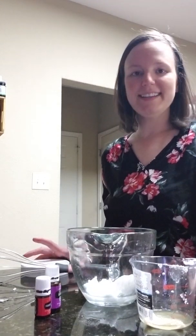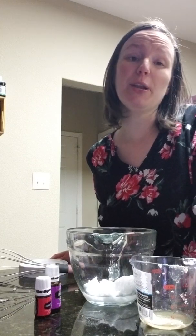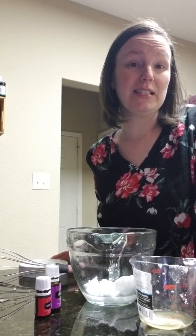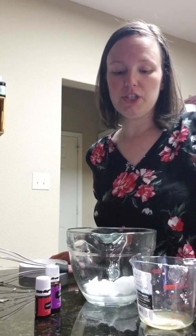Hello everyone! I am going to show you how to make a really nice hand cream or facial cream, whichever one you would prefer. There are many ways that you can make up this recipe — this is a very basic one that I've discovered and I really love it.